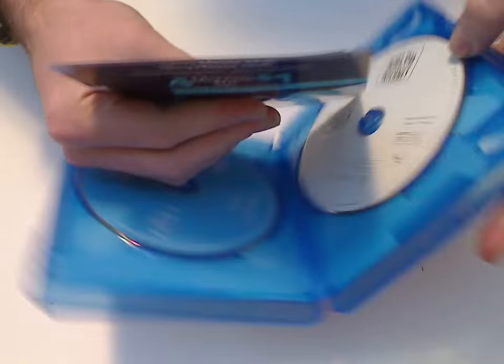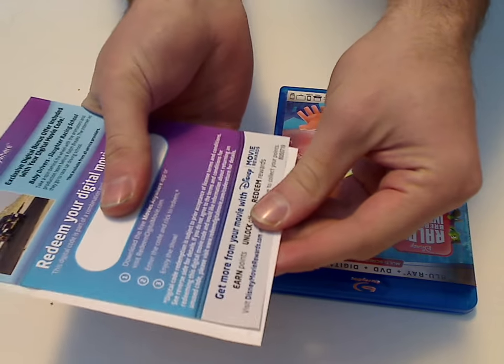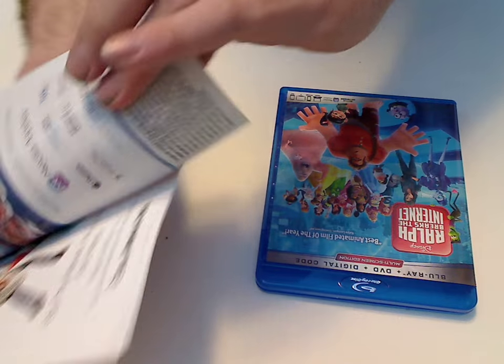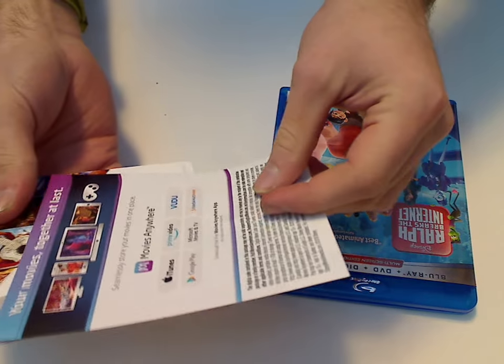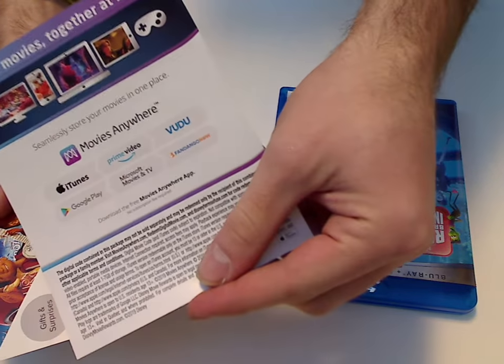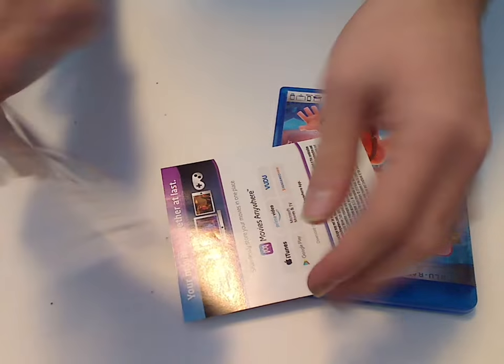We do have a couple of inserts here — one for the digital copy code, also a Disney movie rewards code. I hope I didn't show it or anything, but yeah. And then a thing for the Movies Anywhere thing, and also the Disney movie club there too.